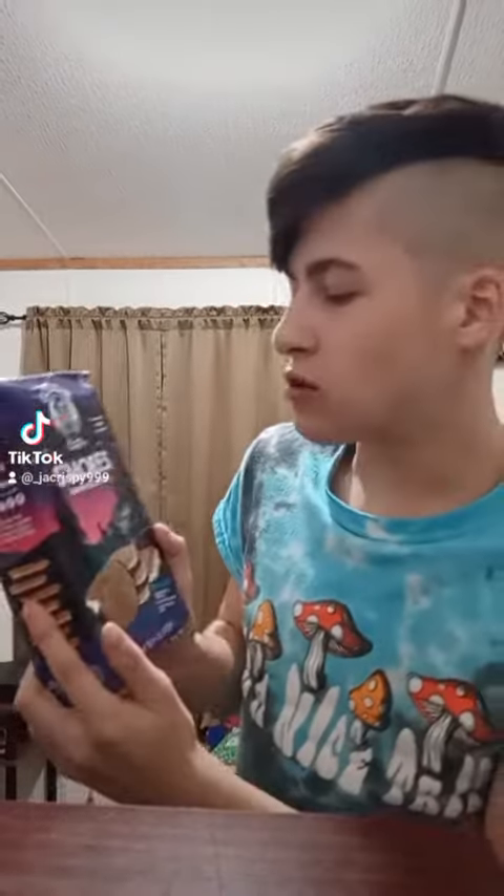Yo, what's up everybody? Today we have these Goody Girl S'mores Sandwich Cookies.